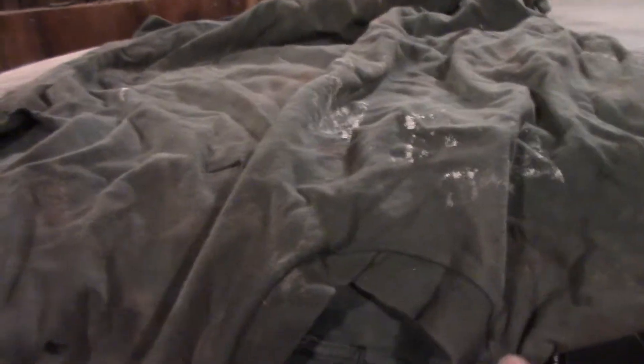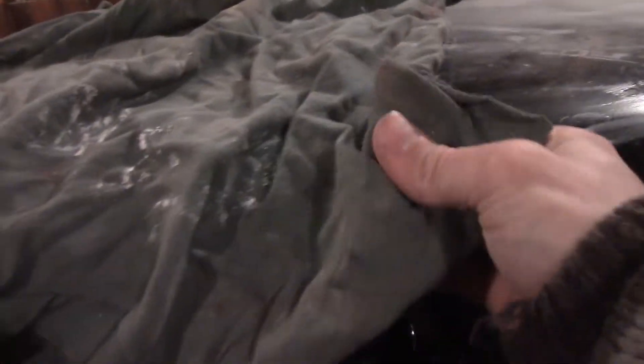Here I've got an old, old work shirt. Real thick. Thick cotton, heavy. It's got paint and silicone and oil and antifreeze on it.